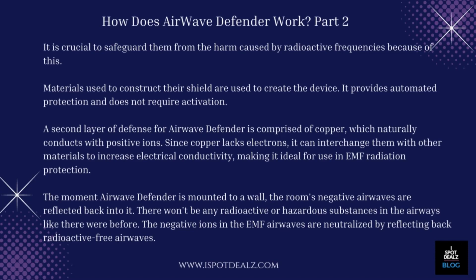Materials used to construct their shield are used to create the device. It provides automated protection and does not require activation. A second layer of defense for Airwave Defender is comprised of copper, which naturally conducts with positive ions. Since copper lacks electrons, it can interchange them with other materials to increase electrical conductivity, making it ideal for use in EMF radiation protection.